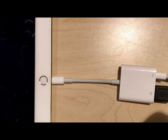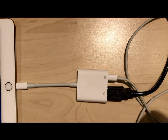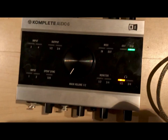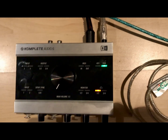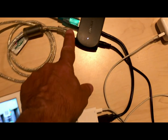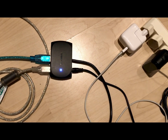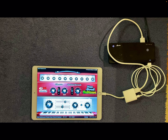Now I have a connection between my iPad and any USB device. As you can see, the USB light on my Complete Audio 6 is now lit permanently, which means I have a solid USB connection. Both the Complete Audio 6 and the Akuna are now connected through this blue USB cable to my iPad.